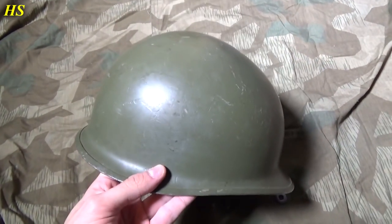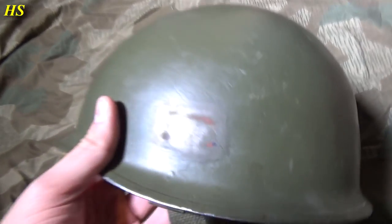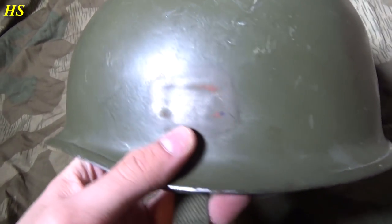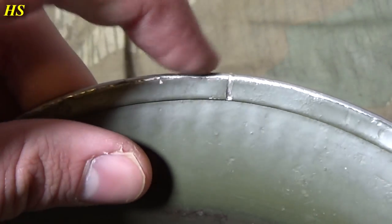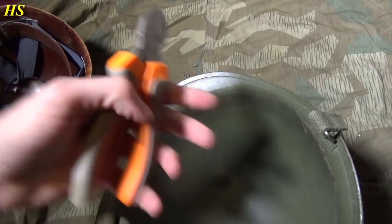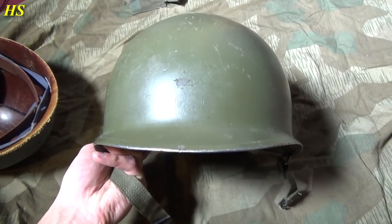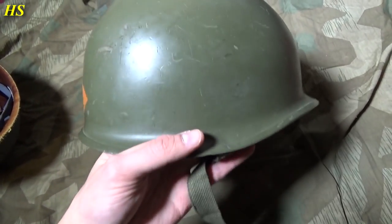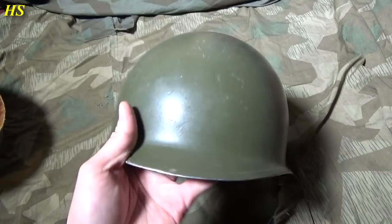This right here is a postwar Belgian M1 helmet. As you can see, there was a Belgian decal right there — I've already removed it. On the inside right there, I made it look like a front seam because it's actually a rear seam. All you need for that is this and you're done. So we're gonna try to make this helmet look like a US World War 2 M1 helmet.